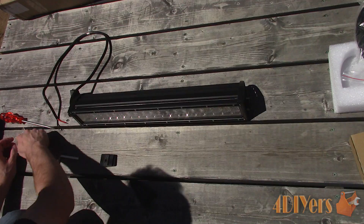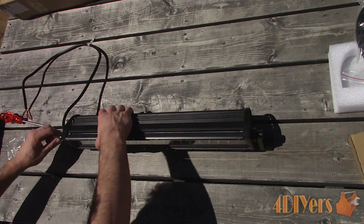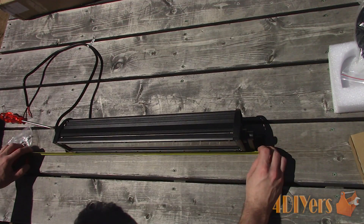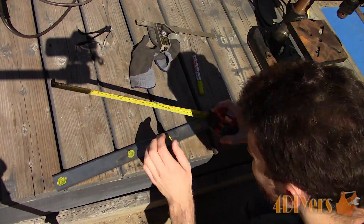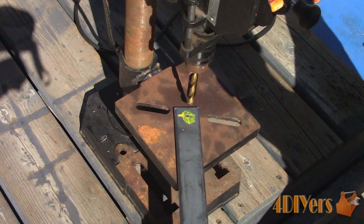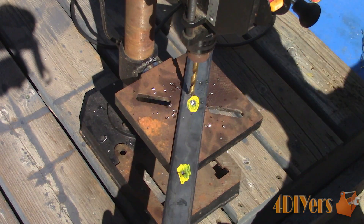Moving on to the mounting surface for the light bar — assemble the light bar so we have the exact measurements. The rubber mounting pads do sit slightly past the mounting brackets for the light bar so I need to take this into account. Just like before I used a scriber to lay out the holes, then a center punch to give the drill a starting point, then a center drill to provide a pilot hole preventing the drill from wandering. Then using cutting oil to provide lubrication, maximizing cutting efficiency, reducing heat, and maintaining the life of the drill bit.